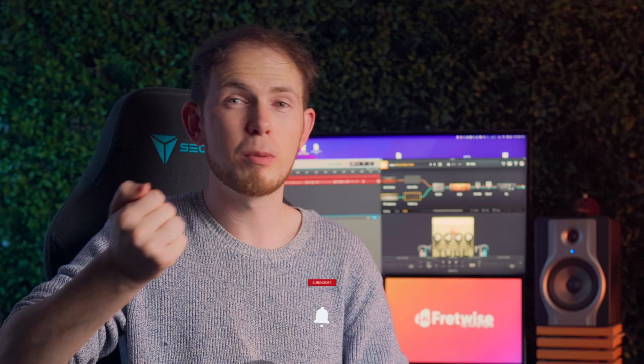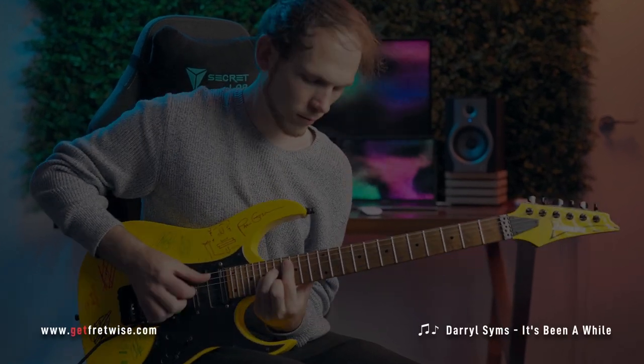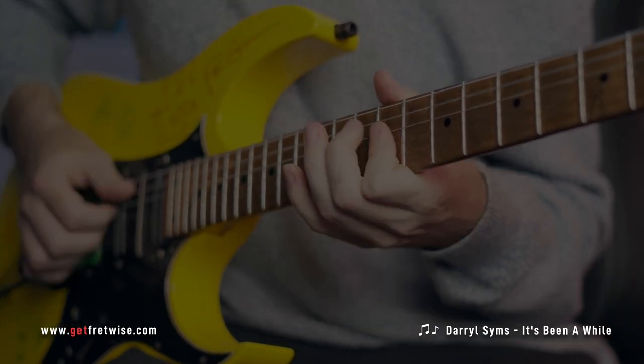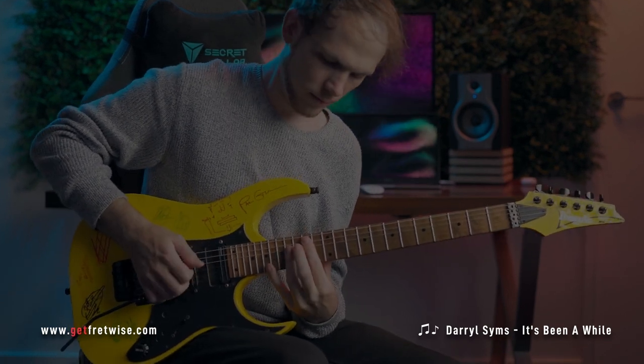That's all from me today. I hope you enjoyed the video. Don't forget to like and subscribe if you are new around here, and I'll see you in the next video. Bye bye.